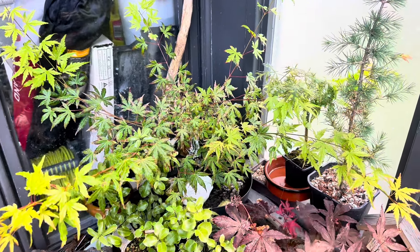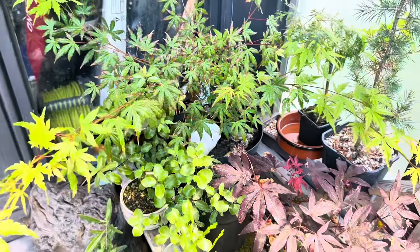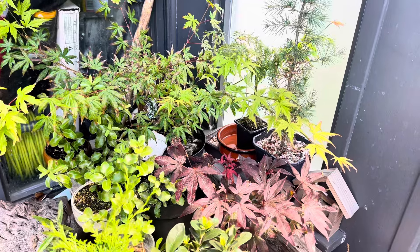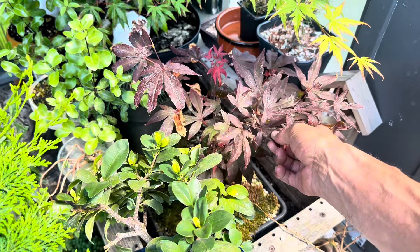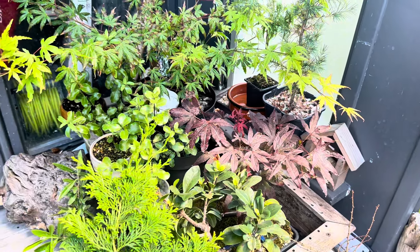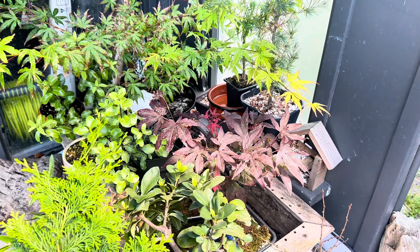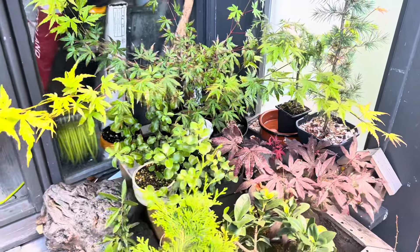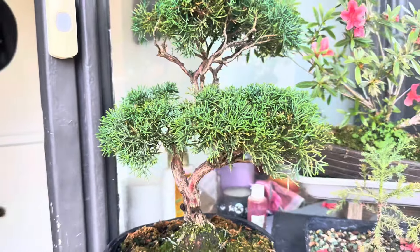Then we've got my maple air layer — Japanese maple — and we're going to make a video on this. It's being designed as a cascade tree. I've also got this red maple here which has a really nice root base, but I don't like the tree so I'm sending it to someone who's just recently started a new channel. It'd be a nice tree for him to develop — like I say, it's got a really nice root base, but I just don't like the tree.